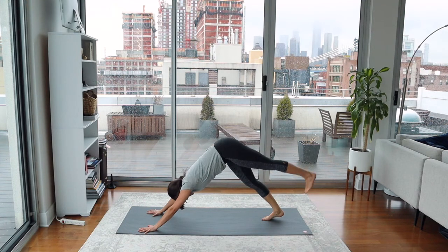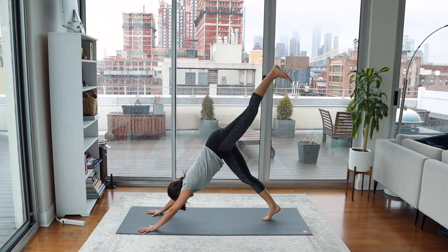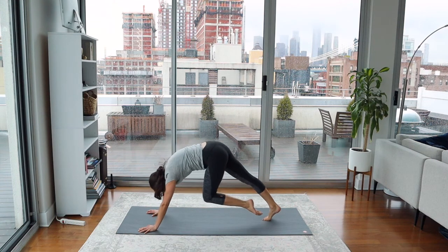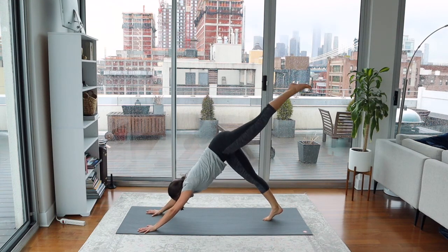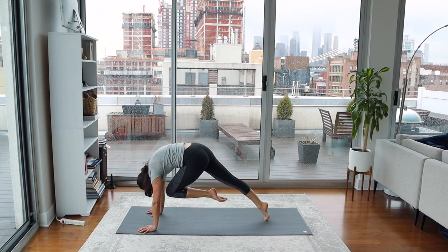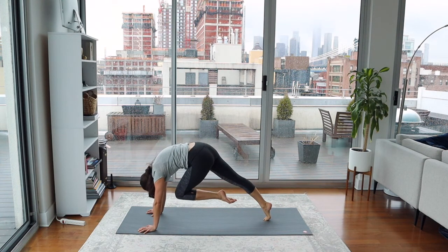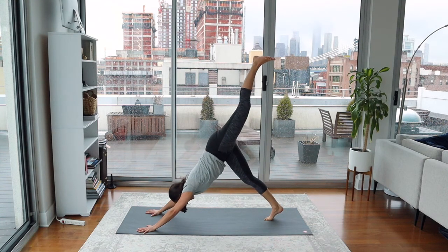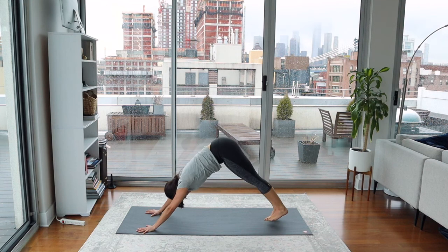We'll do it with the other leg. Left leg lifts, breathe in. Breathe out, take the knee to the nose on the exhale. Again — leg lifts, exhale, take the knee to the nose, press into the hands. You can puff up the upper back for this. Then lift the leg one more time for the inhale, and take the foot down for the exhale.